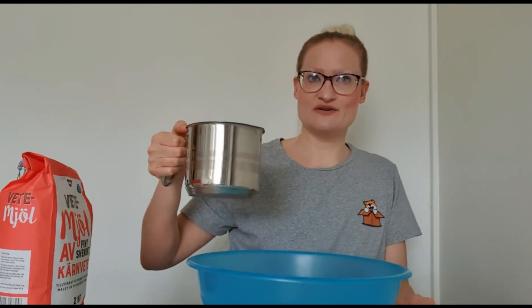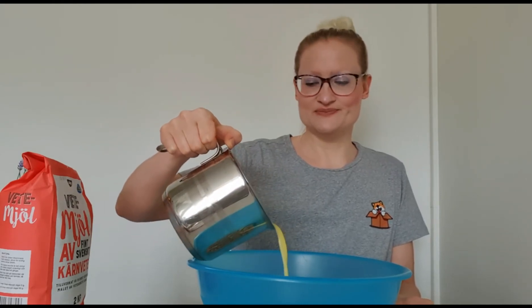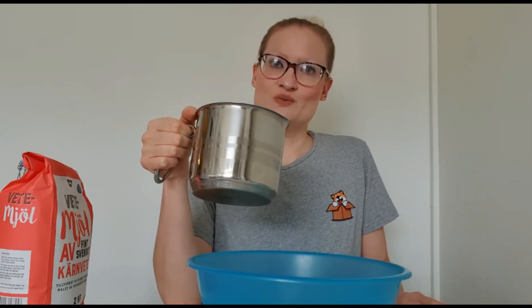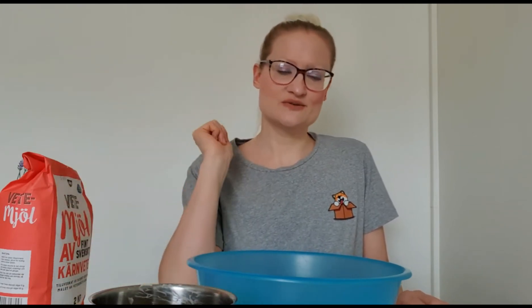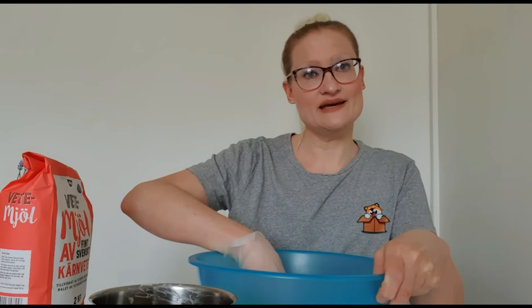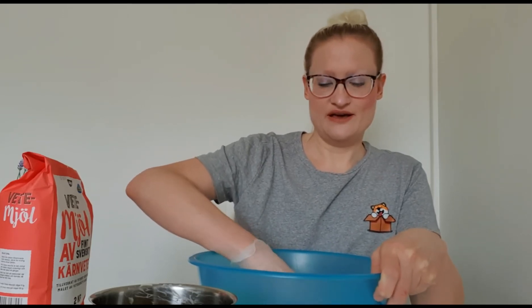I have prepared 50 grams of yeast, and I'm going to pour in 225 grams of vegan butter or margarine — whatever you prefer to call it. I also have some oat milk in here as well. The butter is supposed to be finger warm; it can't be too warm because then the yeast will die and we won't get any fluffy buns.